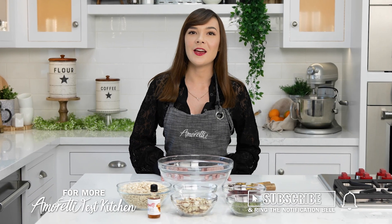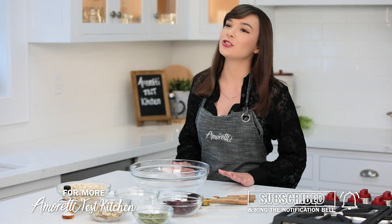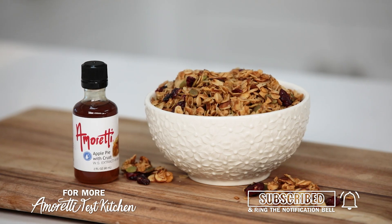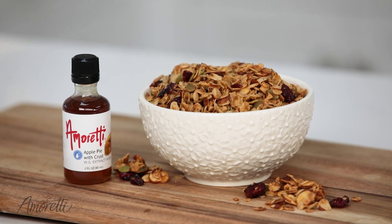Hi, my name is Samantha and welcome back to the Amoretti Test Kitchen. Today I am so excited to show you how to flavor your favorite homemade granola recipe with Amoretti extracts.